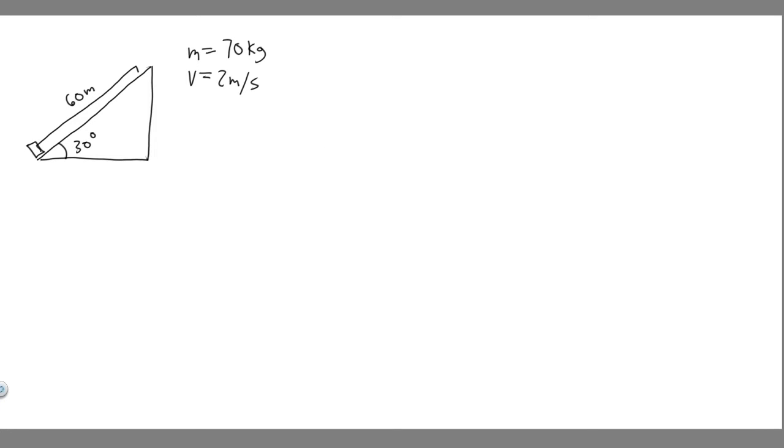In this problem, we're told a skier of mass 70 kilograms is pulled up a slope by a motor-driven cable. Part A: how much work is required to pull him 60 meters up a 30-degree slope, assumed frictionless, at a constant speed of 2 meters per second? Part B: what power, expressed in horsepower, must a motor have to perform this task?